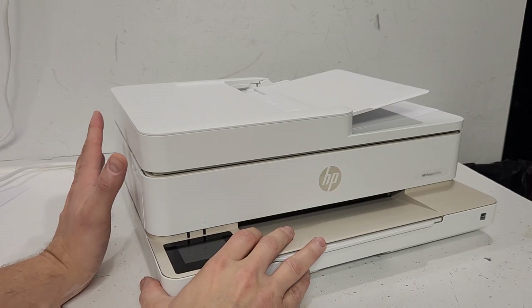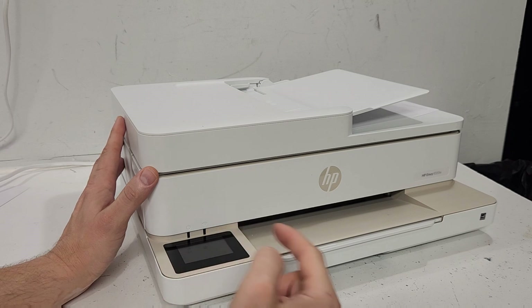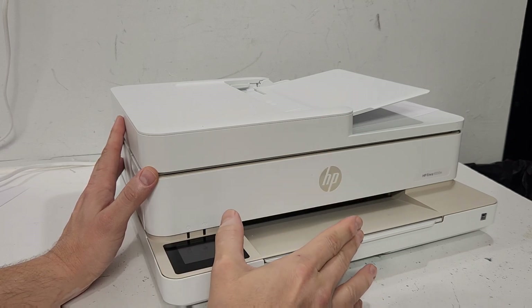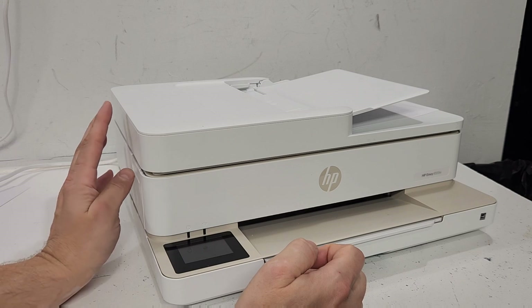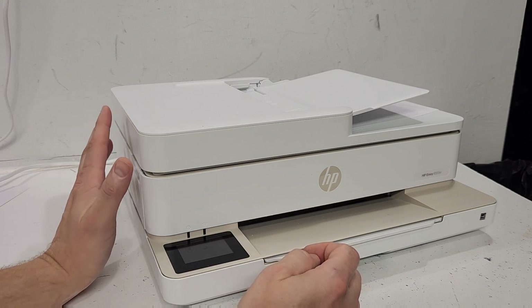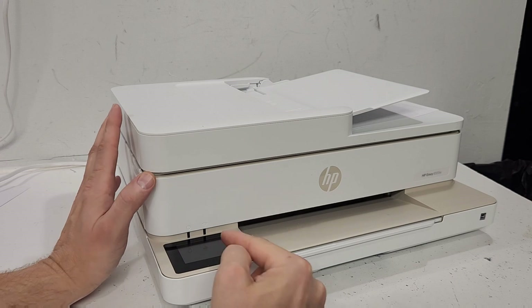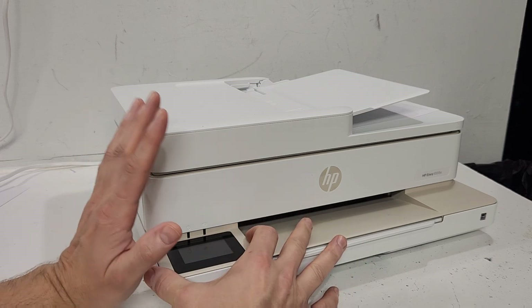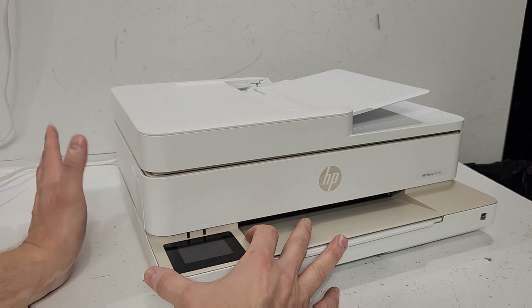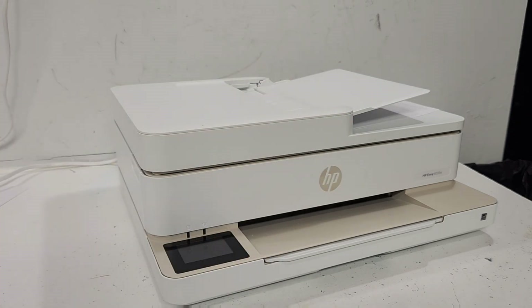Hey guys, if you're looking for a way to reset your printer, let me show you how to get into the menu. This is the HP Envy 6555e printer, which is a newer model as of 2024. I'll show you how to get into that screen and reset it. If you're looking for a semi-full reset, this printer doesn't have that, but it has something similar with a different name. Stay with me, I'll show you how to do that.